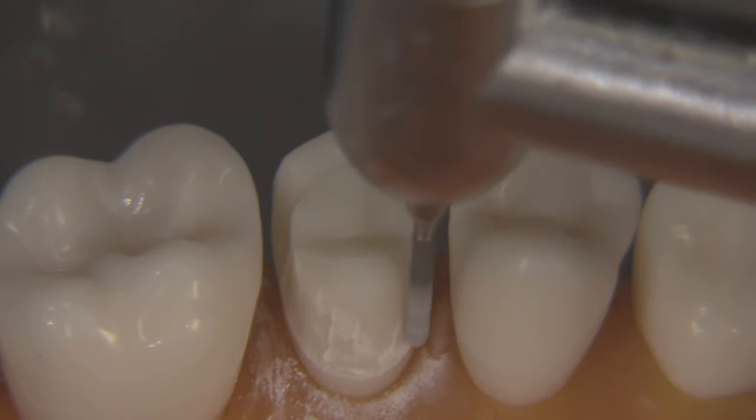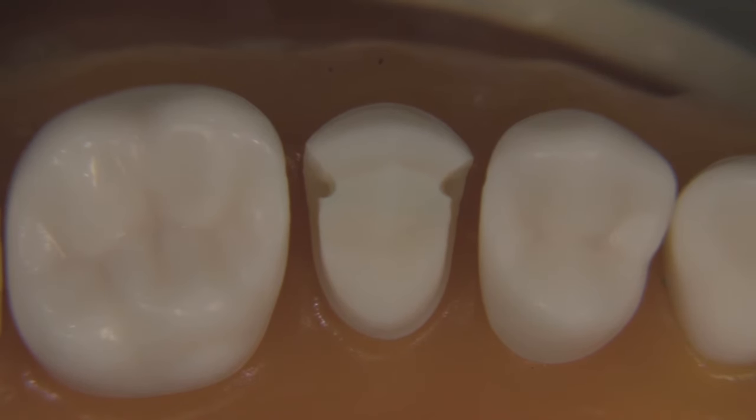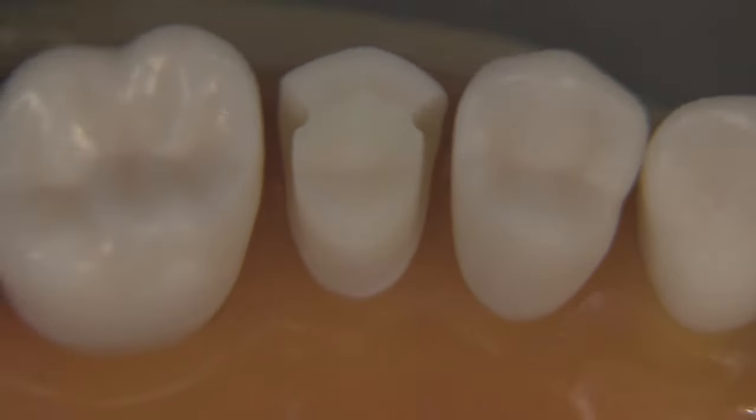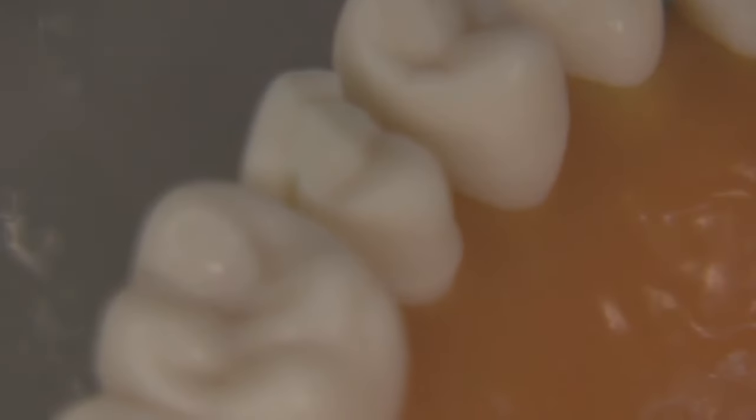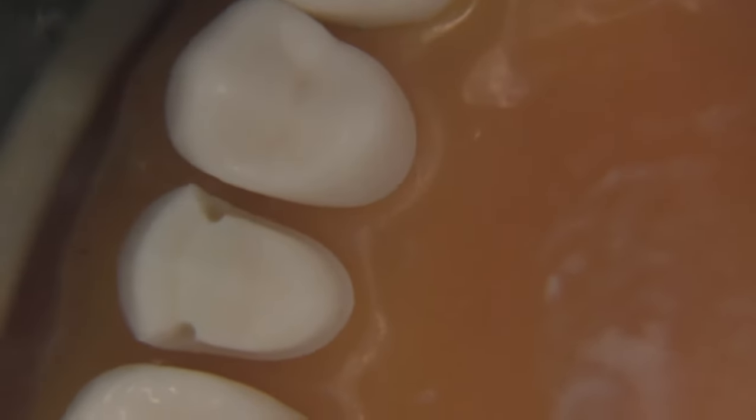Let's take a look at what happens when we evaluate the preparation from the occlusal: everything looks like it's in pretty good shape, the draw is adequate, the offset is nice and uniform with a definite form you can see very easily, and there's the little contra-bevel off to the facial. How does this look in occlusion? Taking the typodont and closing it together — it actually looks like a tooth. We want 1.5 millimeters on the lingual, and about 0.75 to 1 millimeter of clearance on the facial. I've got an instrument called an RGS2 — 0.75 millimeters in diameter — and you can measure the clearance really easily with this instrument.